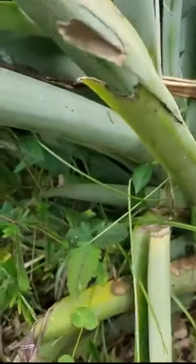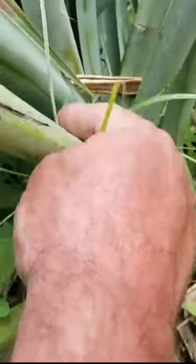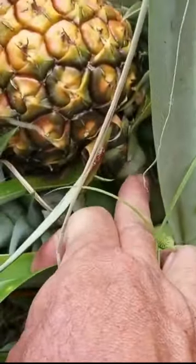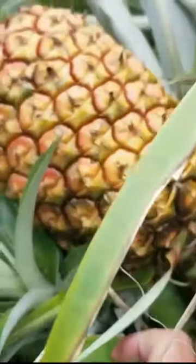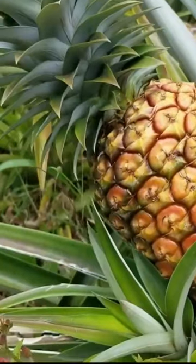The main part of the plant growing out of the ground is right down here, and then it's grown up and created a little stalk — a flower stalk right here — and it produced this pineapple. It sets flowers in December here in Hawaii and takes about six to eight months before it's ready to harvest.